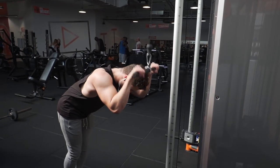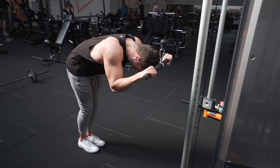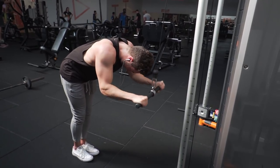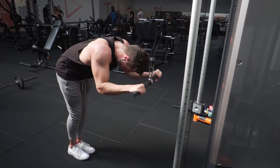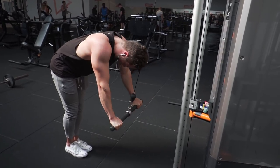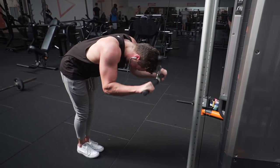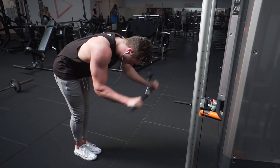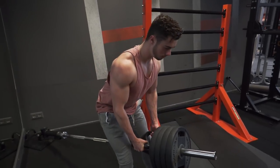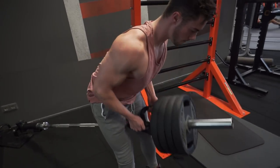I did include the overhead tricep extension. I do it a little differently than most people — not straight overhead, but at a slightly different angle. As you can see here, you still feel it in the long head of the triceps, but this way I feel it a little better. That's the workout — enjoy it. The rest of the video has some old clips. Take the workout from the description and let me know what you guys think. Thank you so much for watching.